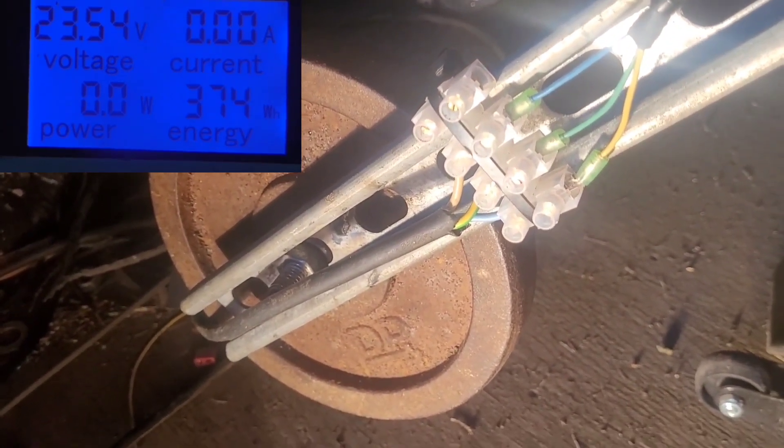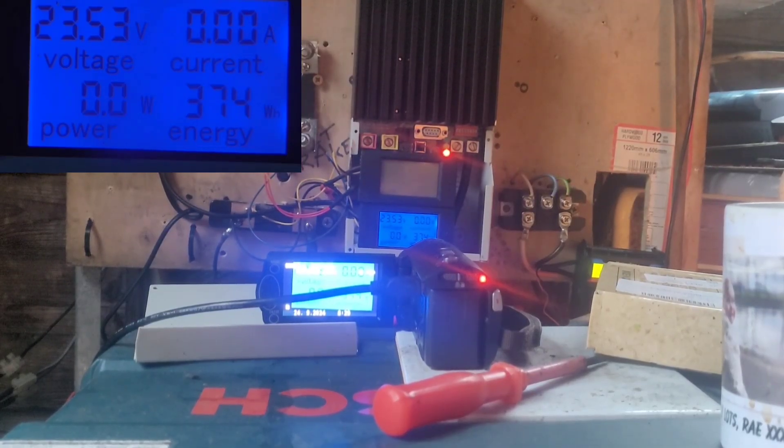And the weight on there — the solar panel is making zero watts at the minute.